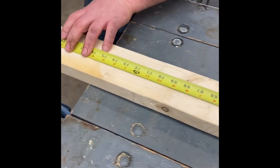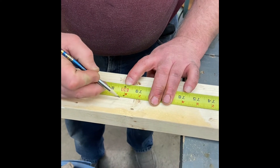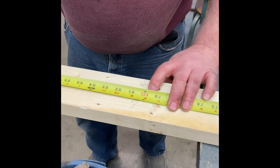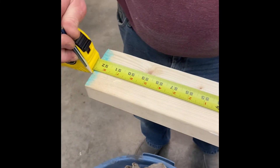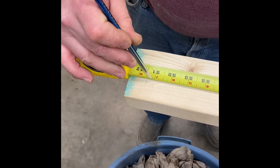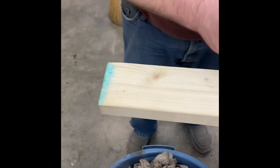Moving out, our next red number is 80 — mark back three quarters, mark forward three quarters off of 80. That brings our last one to 92 and a half inches, so I subtract one and a half inches, making it 91.